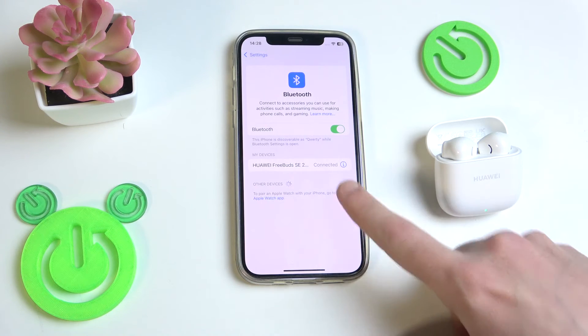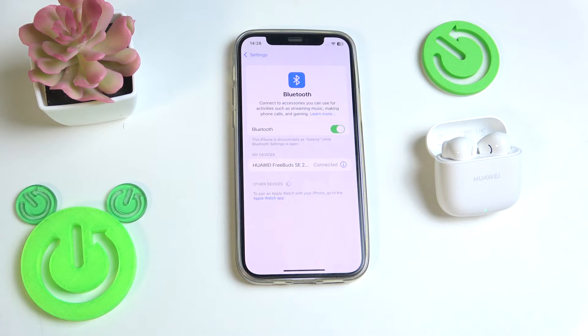Now we have connection here — check your earbuds, maybe it fixed your problem. If it doesn't, we should perform a hard reset.